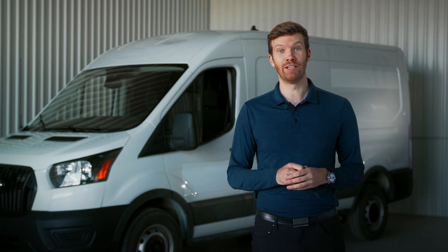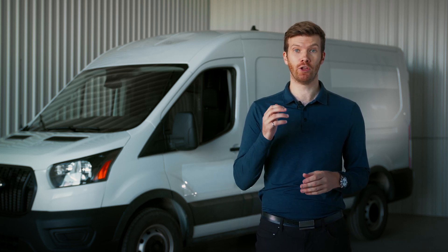Hi everyone, my name is Olivier and today I will show you how to use the flex volume of the new HandyScan Max.